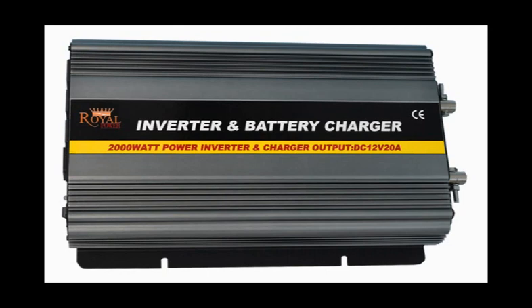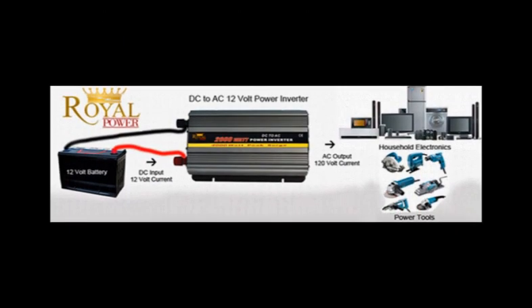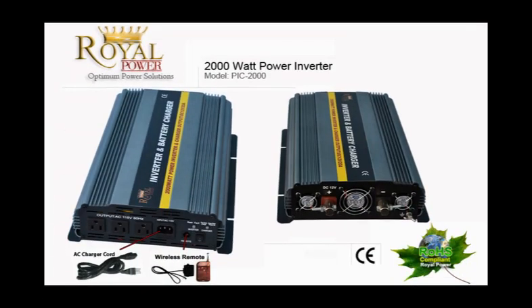Hi everyone, today I'm here to talk to you about Royal Power's amazing 2000 watt inverter with charger and automatic transfer switch. For those of you unfamiliar with power inverters, it is basically a technology that allows you to take a 12 volt current from a battery, such as a marine, deep cycle, your car, boat or truck battery or even a stand alone battery, and convert it into a standard household AC current.